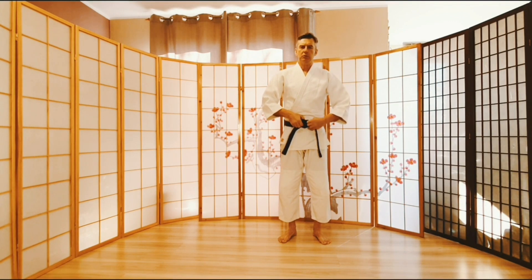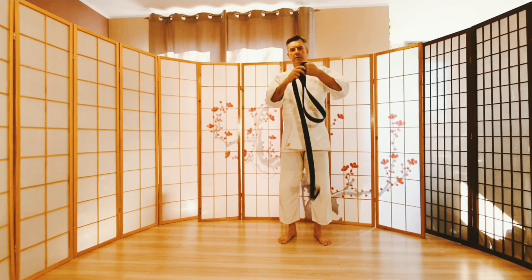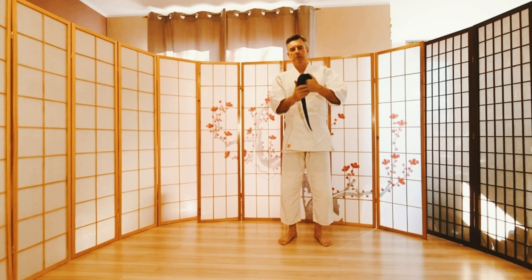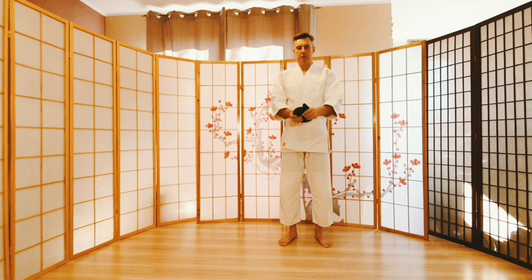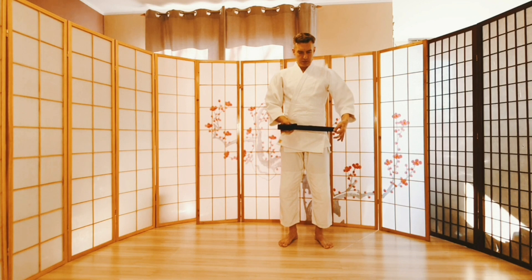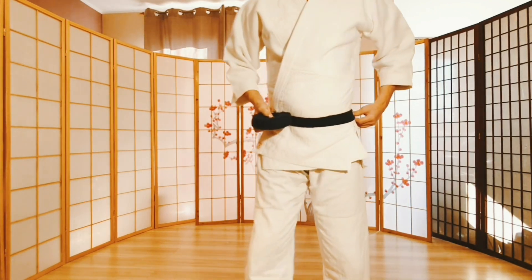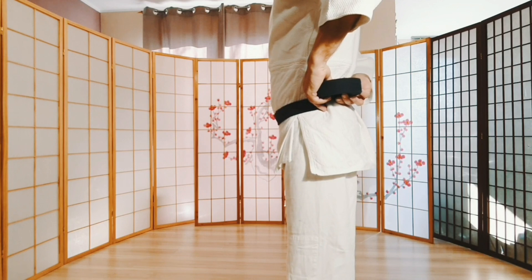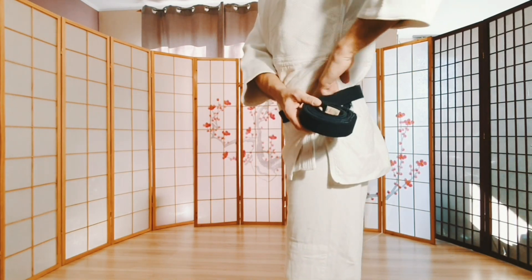Druga metoda. Jest nieco trudniejsza, ona jest dla zaawansowanych, ale bardzo ciekawa. Dla ułatwienia proponuję zastosować taki manewr pomocniczy: zrobić z pasa taką spiralę i przytrzymać ją sobie w jednej ręce. Następnie lewą ręką wyciągamy koniec pasa i przykładamy do lewego boku. Pozostałą częścią powoli zaczynamy się owijać. To jest trudne ćwiczenie, ale pomagamy sobie przyciskając drugą ręką wolny koniec pasa.